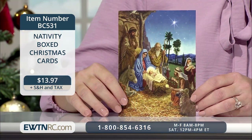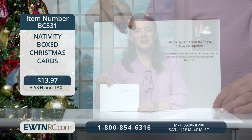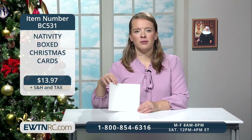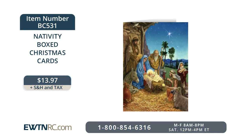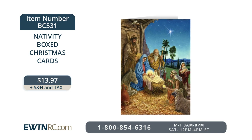We love to provide you with variety, so here's another new pack of Christmas cards — the Nativity set of 15 boxed Christmas cards. These beautiful cards feature the arrival of Jesus in the stable with the Blessed Virgin Mary, St. Joseph, and some visiting shepherds. Inside the card is the sentiment: 'May the spirit of Christmas fill you with joy and happiness. The shepherds said to one another, Let us go then to Bethlehem to see this thing that has taken place. From Luke chapter 2, verse 15.' Each deluxe box includes 15 cards and 16 gold foil lined envelopes. Item number BC531 for $13.97.